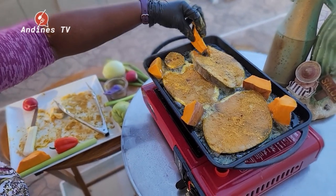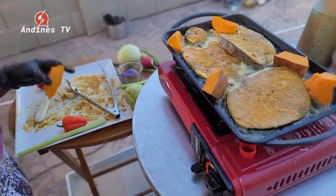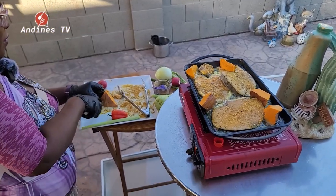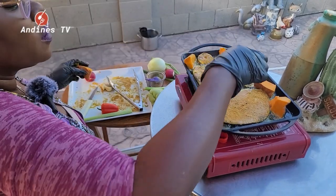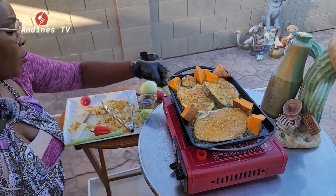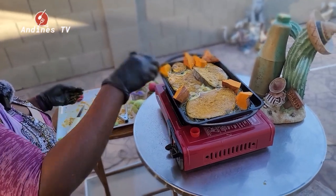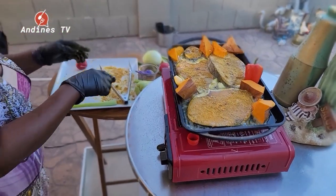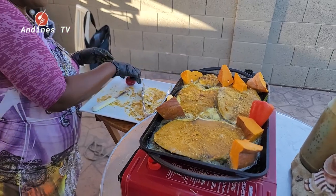I want to get the flavor of the pumpkin into the fish. You know, when I grew up back home, really poor with my mom, she always said you've got to turn your hand and make something — you don't have a choice. So I'm putting all of these in so the flavor will cook in.